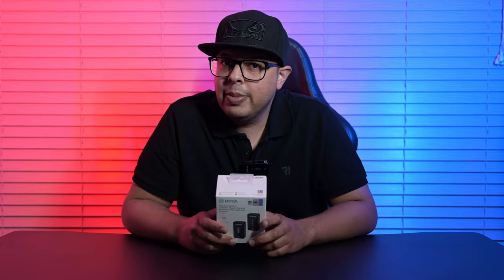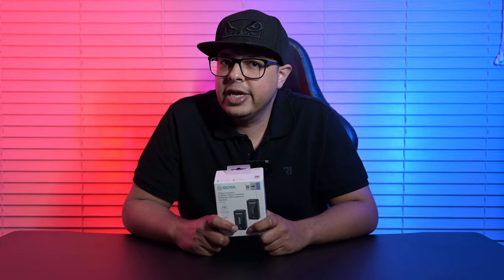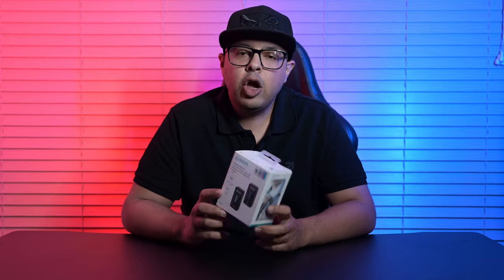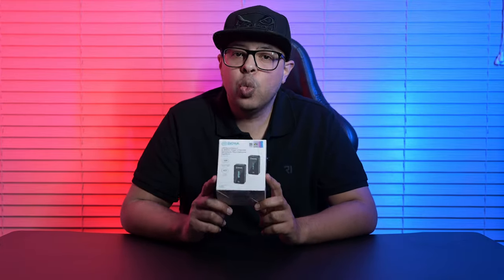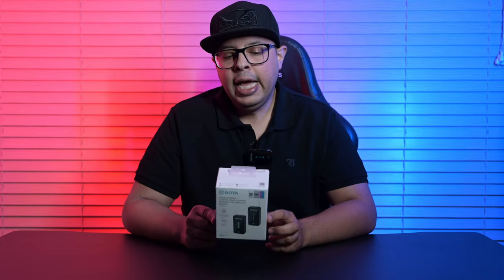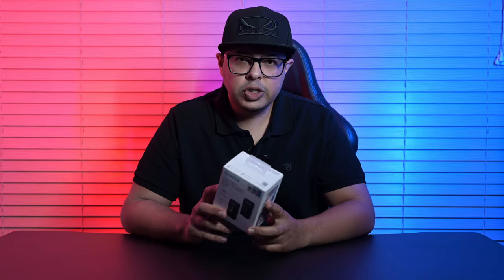Hey guys, welcome back to my channel. My name is Ash and I'm a photographer and content creator. Today I'll be doing a complete review of the Boya BY-XM6 — this is the S1 wireless microphone system. I've been using it for about a week or so, so let's get into it.